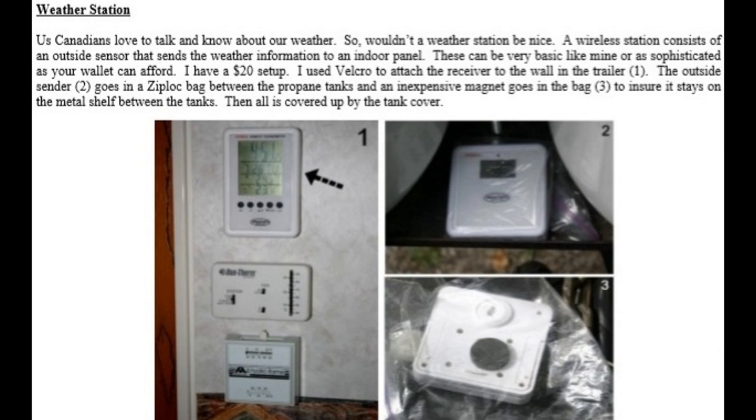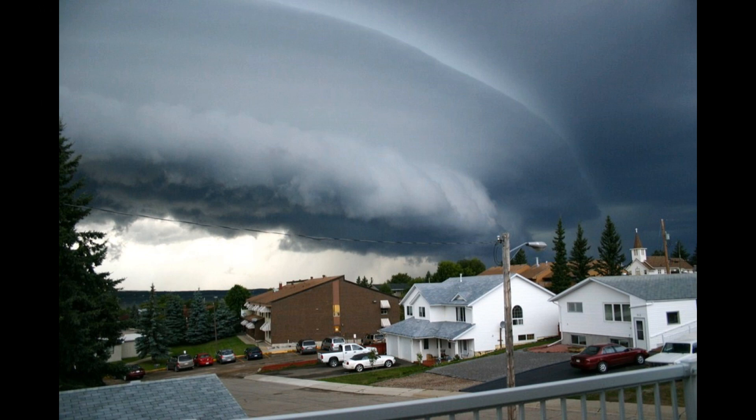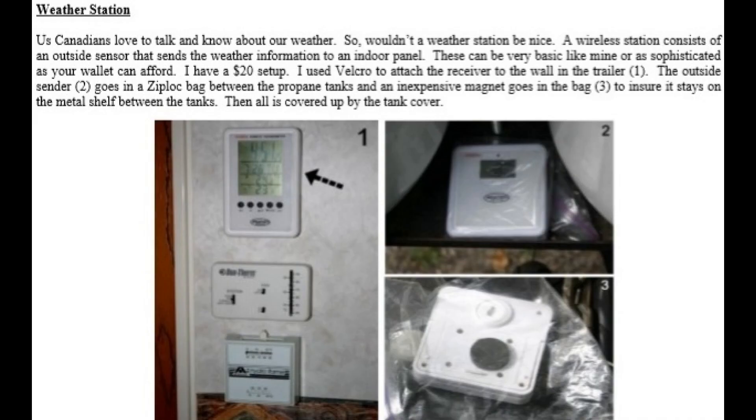The weather slide you just saw was some weather that we experienced in Cold Lake, Alberta. We Canadians love to talk and know about our weather, so wouldn't it be nice to have a weather station? A wireless station consists of an outside sensor that sends the weather information to an indoor panel.